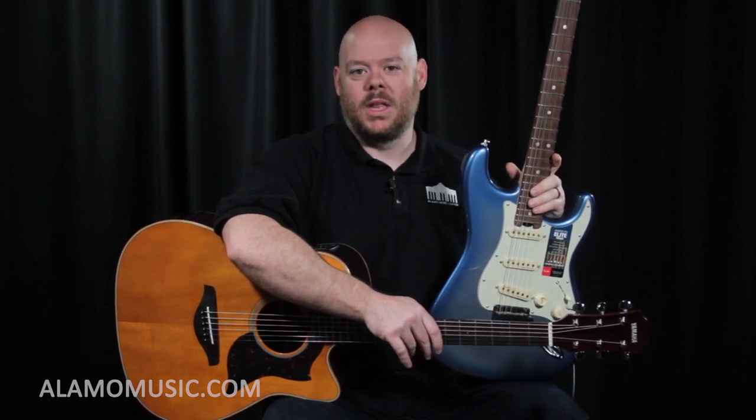Thanks so much for watching the videos we put out on YouTube. We make these with the goal of helping you find the right instrument to suit your needs — to find the perfect fit so that you find the right guitar and bring many years of joy. We believe strongly that if you play a note, it can change your life. If you're shopping for a guitar and overwhelmed by the choices — acoustic, electric, classical, which features matter, price points — I've written a guitar buyer's guide called Don't Get a Good Deal on the Wrong Guitar. Follow the link below to download this comprehensive guide covering every aspect you should pay attention to when purchasing a new guitar. If you ever have questions or need help, go to our website at alamomusic.com. We're here to help. Thanks.